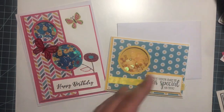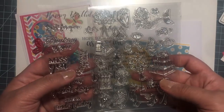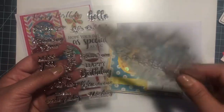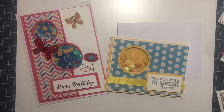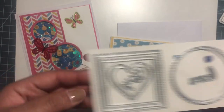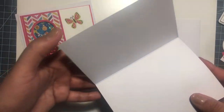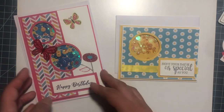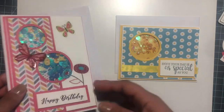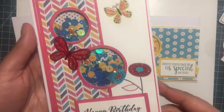These cards came with — I'll link the unboxing below in the description box. But I used these stamps that came with it and these dyes. So yeah, I did that one here. Very cute. I love how the little shakes, you know. And then I did this one.